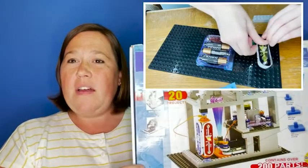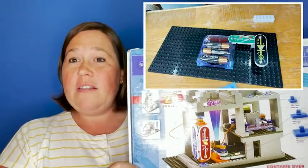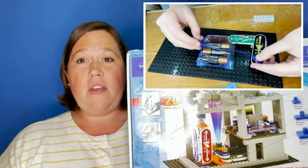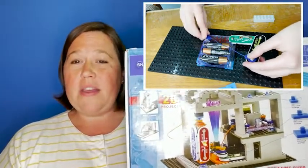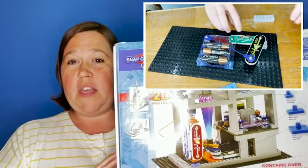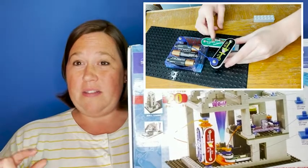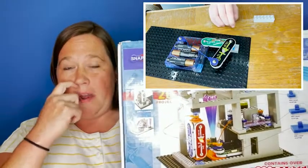What I love about this is that your kids get to learn about how circuits work, and it's very easy to set up. Everything just kind of snaps into place. I also love that this particular one they can build vertically on, so they can build buildings and things like that with these Lego type building blocks in it.